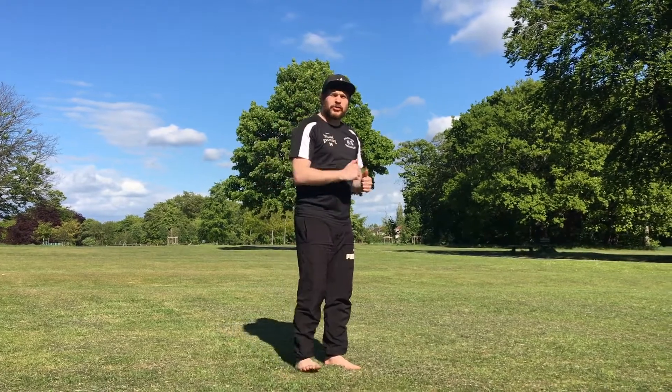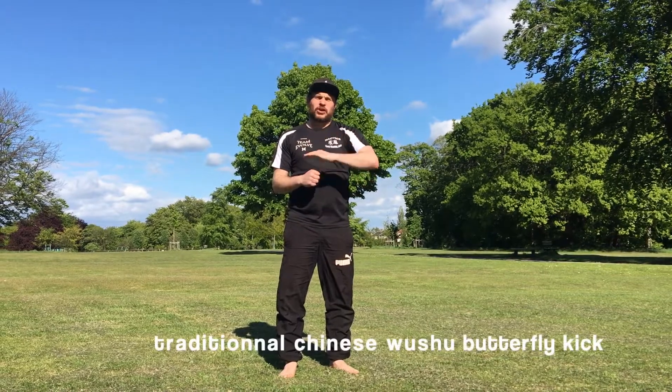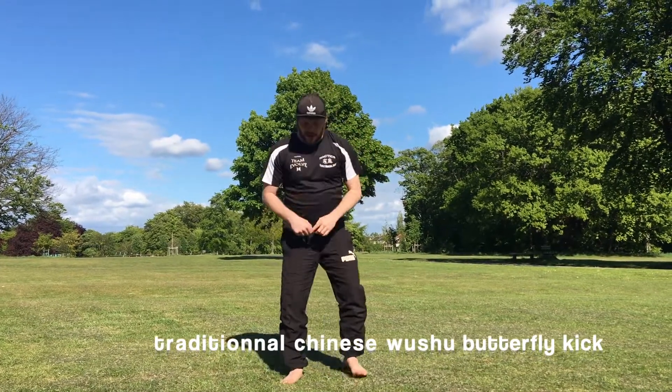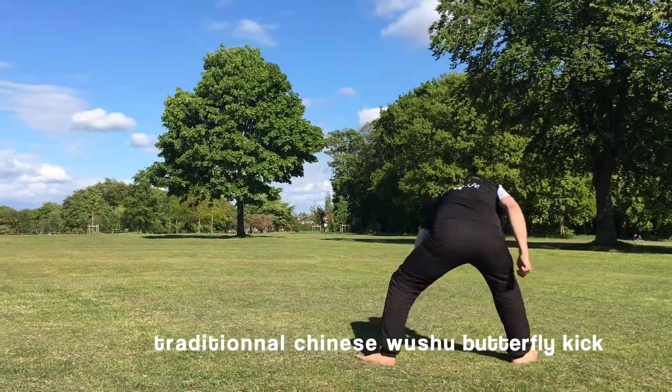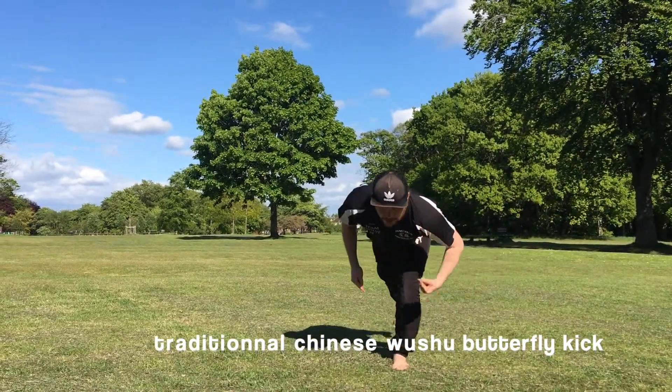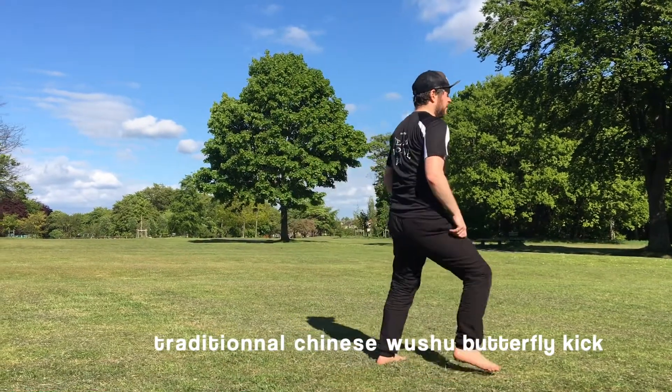I'm going to turn to do it the other way so you can see my head positioning. For a traditional Chinese wushu butterfly kick, you want to lift your head up. Start here, come down, and as you jump you arch your back and look up — then do it. Here's the traditional Chinese wushu version.